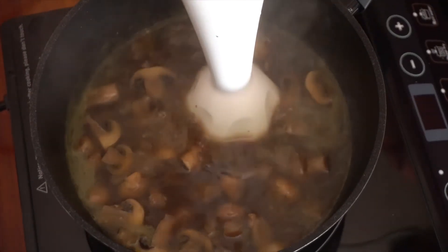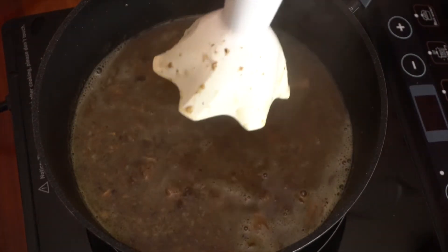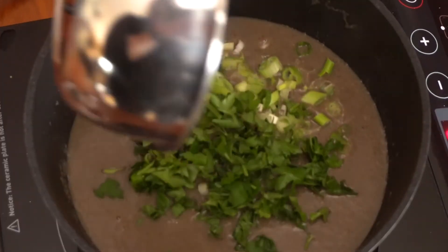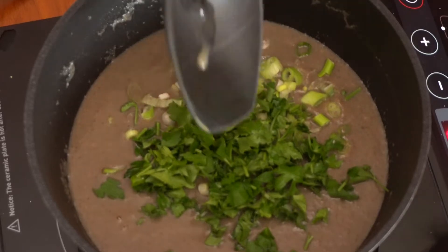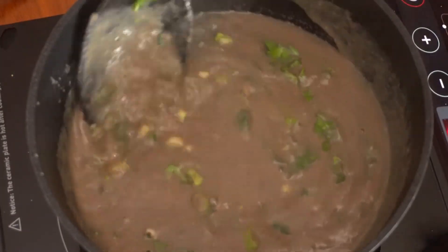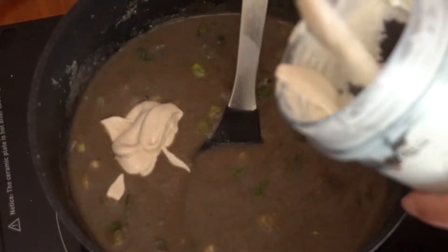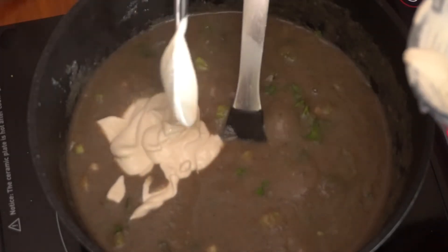Puree it with a handheld blender. Add your spring onions, your coriander. Bring it back to the boil so that the coriander and the spring onions soften. And then add some homemade cashew cream. Gives it a rich creaminess.